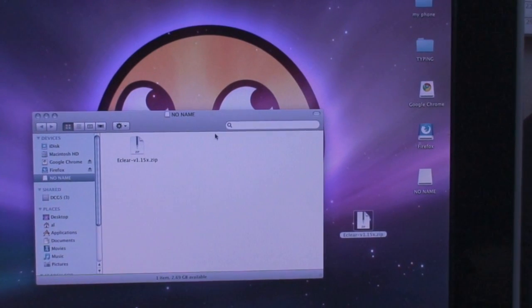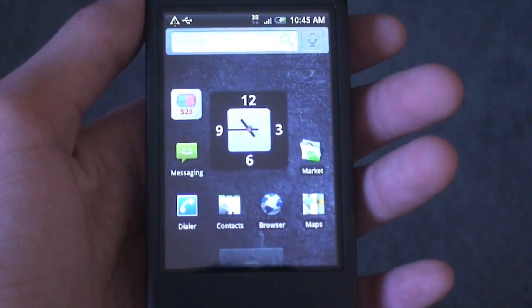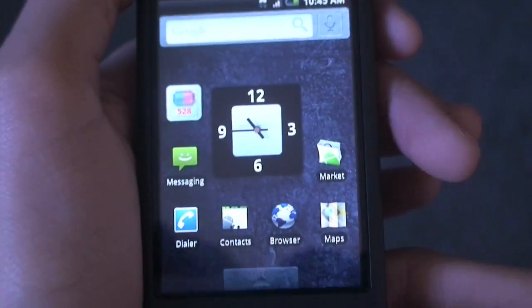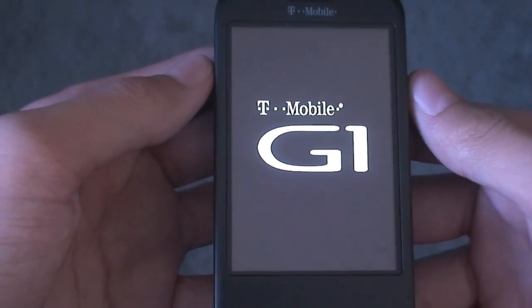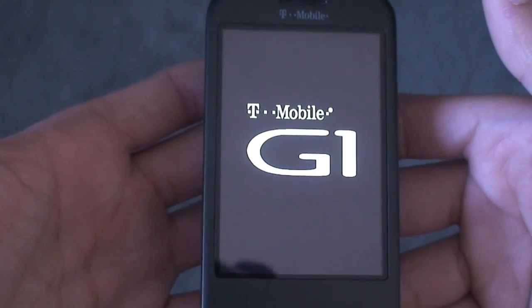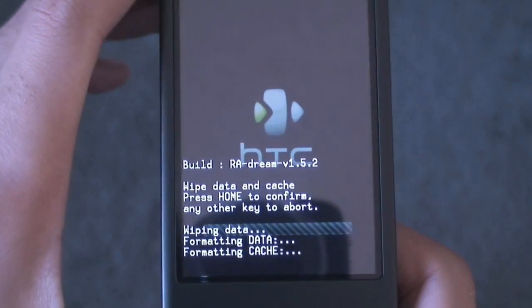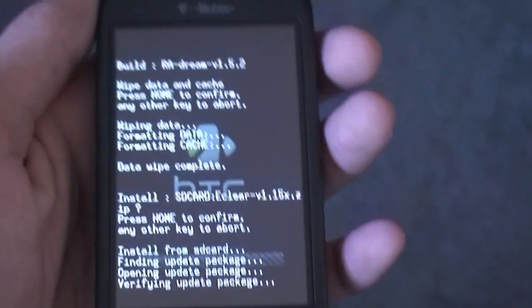Safely eject your phone from the computer, then go back to your phone once it's ejected. Unplug the USB cable from the phone and wait for the 'Preparing SD card' logo to go away. Once it's gone, power off your phone — hold down the End Call button, hit Power Off, and hit OK. Turn the phone back on using Home and Power: click Home first and add Power right away. I still have the latest AminROM recovery image — AminROM makes the best recovery image. Scroll down to Wipe, hit Wipe Data Partition, then go back, go to Flash ZIP from SD Card, hit the file you downloaded — eClear — hit Home, and I'll get back to you when it's finished installing.